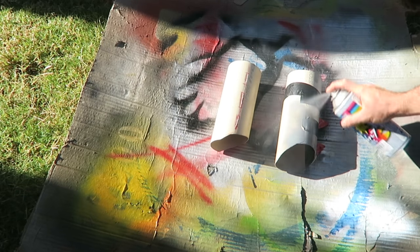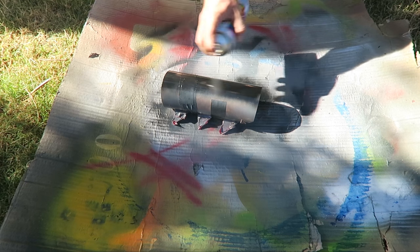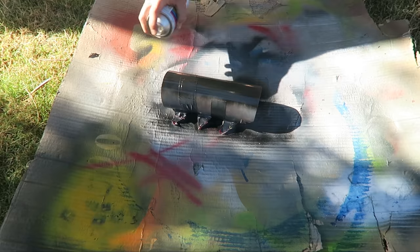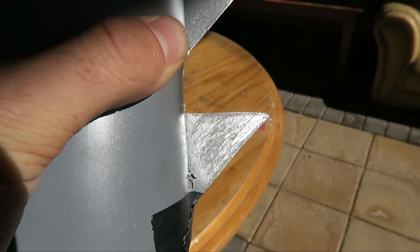Then it was time for painting. I gave the PVC a really rough coat of primer just so the black would stick better, and then of course I gave it a coat of black. I gave the spikes a layer of chrome spray paint and then just sanded them up real good to make them look a little bit less polished.